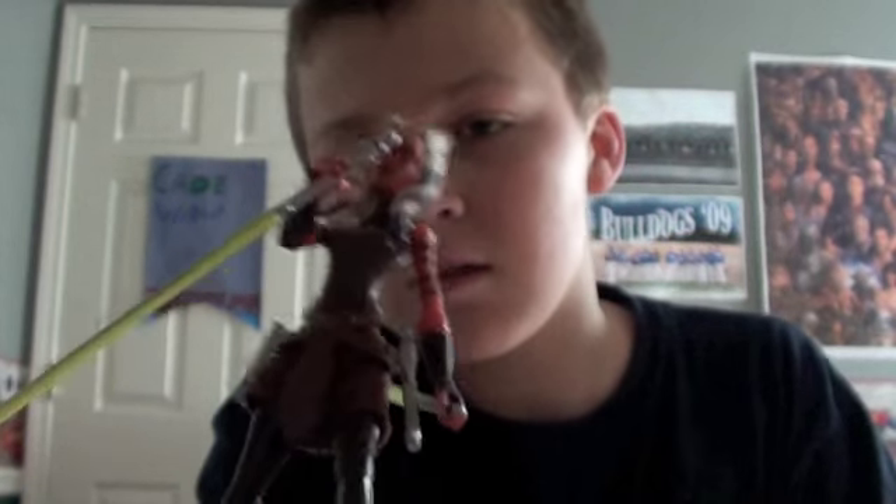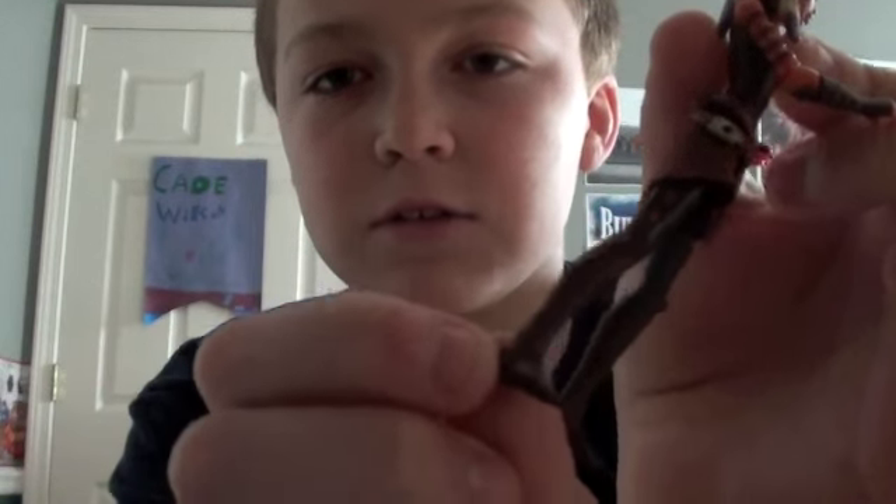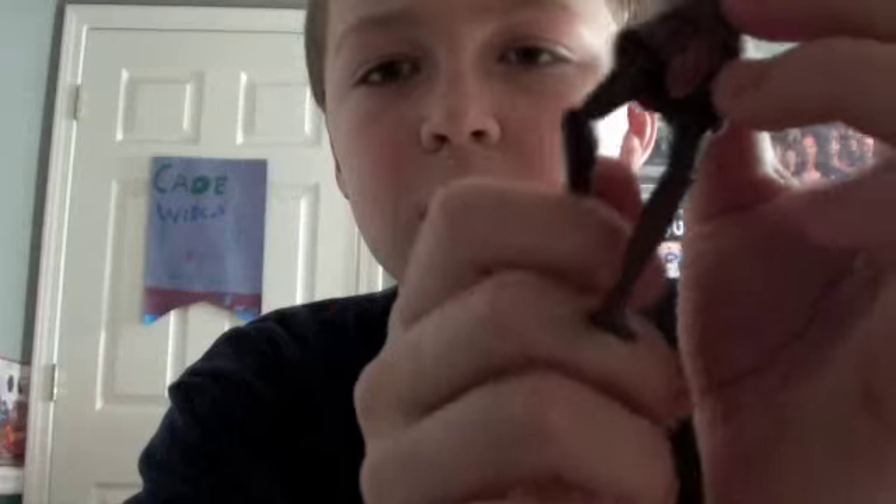Let me just take off the lightsabers and take her off the stand real fast. I want to point out she does not have articulated ankles, but she does have articulated knees. I know I usually do that after the packaging, but just wanted to point that out real fast.